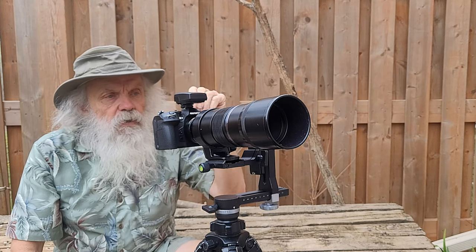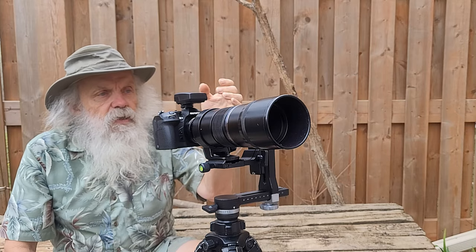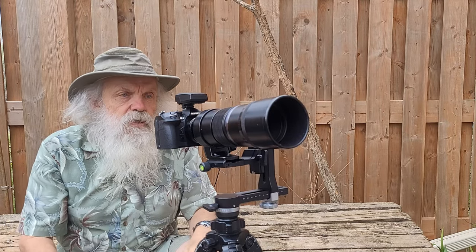I managed to find something on eBay, slightly used, and I bought it. It's the dot sight — the EE-1 Olympus dot sight.